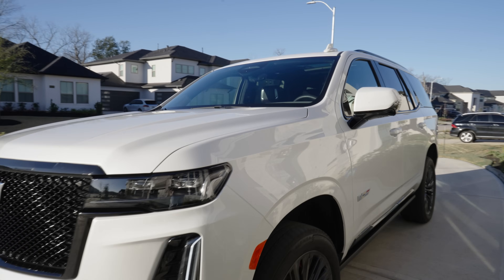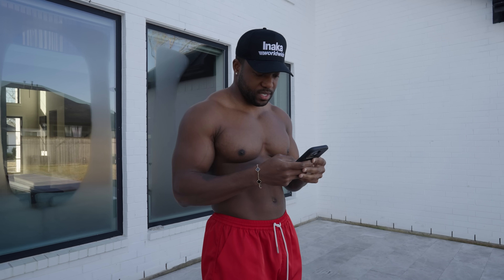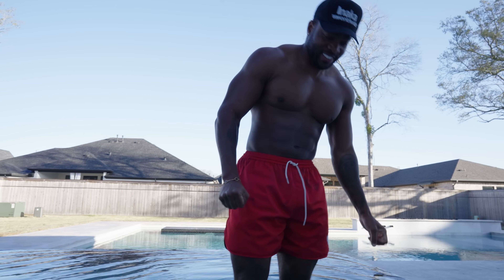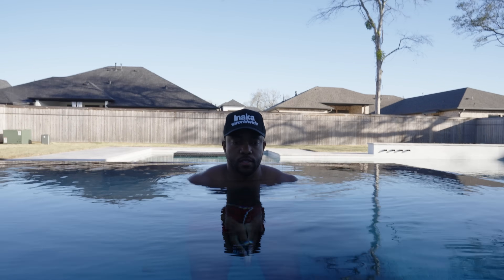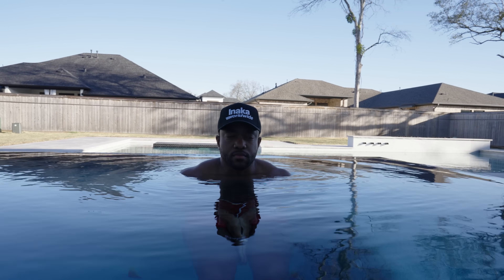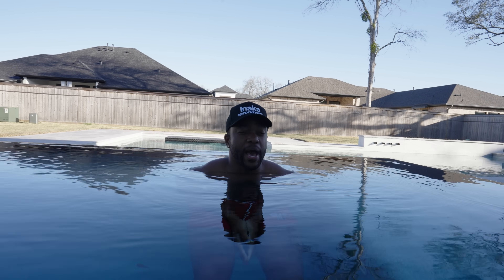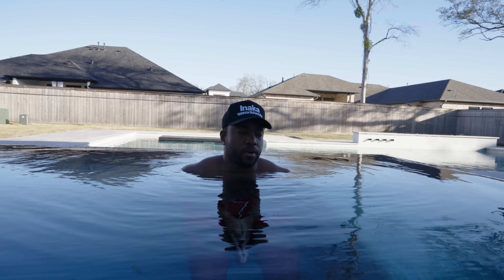The goal today is five minutes. The last two times I've done like three minutes. So I'm going to put on my tunes and truly embrace what we're about to hop into. I do love the fact that I did my three mile run, I did a full back workout, and I'm doing my cold plunge all before 8 AM. Like that's a different kind of discipline, bro.